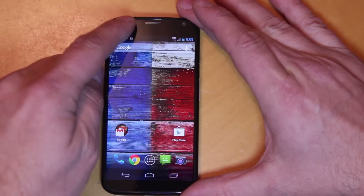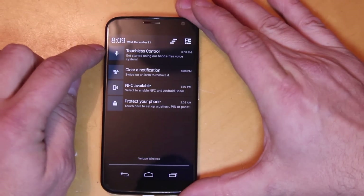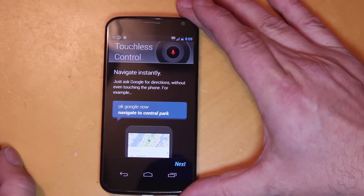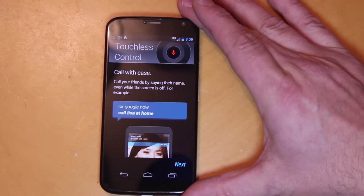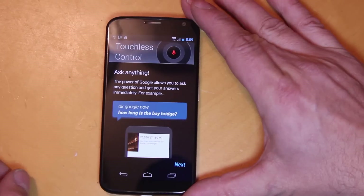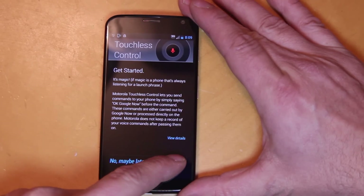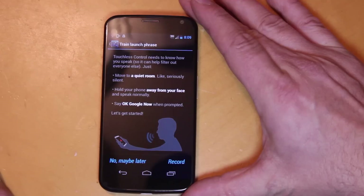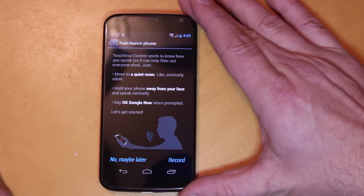I just saw this — it says touchless controls, get started using your hands-free voice system. It talks about asking Google for directions without even touching your phone. It gives you an example — it says, say 'OK Google' and call Lisa at home. It talks about different commands you can give your Moto X. I'm going to say yes, I'm in, because that feature looks pretty cool. This is about training your device to recognize you.